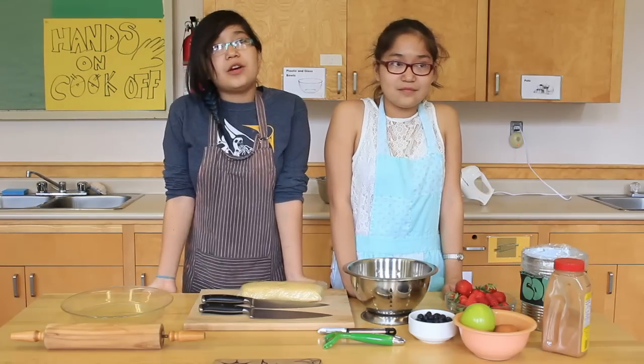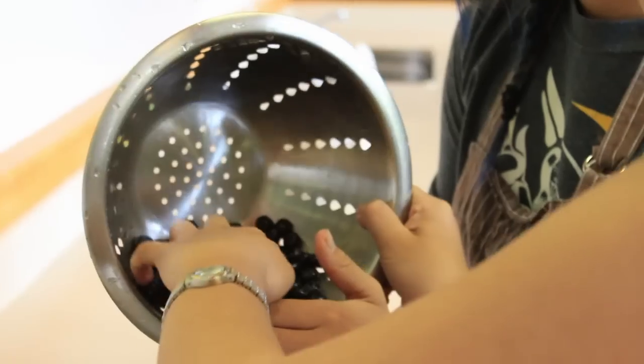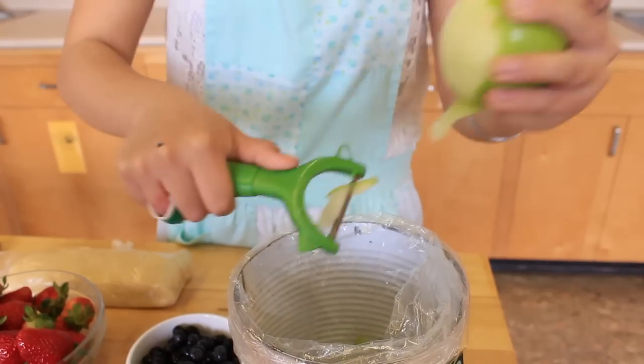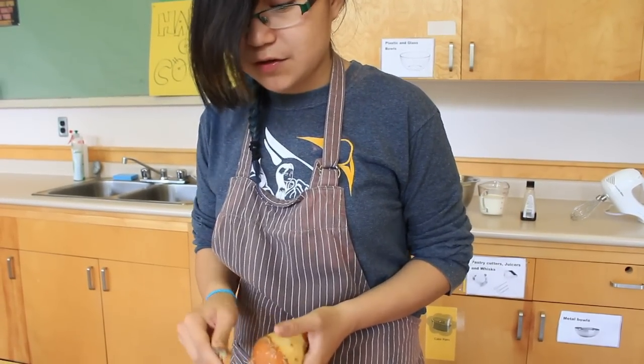The second thing we're going to do is wash the berries and fruit and then chop them up. I'm going to peel this pear because it might have had pesticides on it.